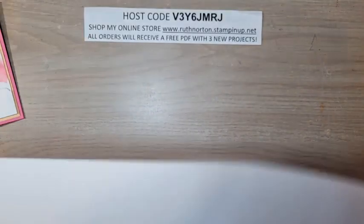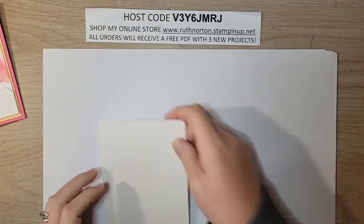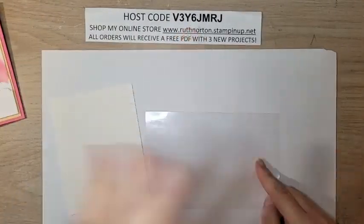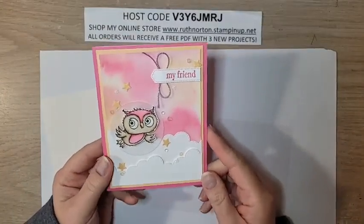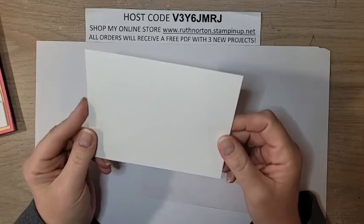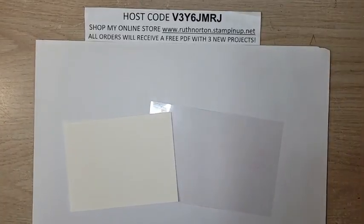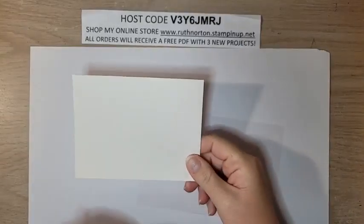Start with some scratch paper to protect your surface. Before we begin — if you're shopping in my online store, please use the host code. All orders receive a PDF with three exclusive projects. Orders over $50 get a make-and-take kit coordinating with that PDF, plus a free Celebration item. Orders over $150, don't use the host code — you'll earn Celebration rewards for yourself. The paper I'm using is Shimmery White. You can also use watercolor cardstock, but I don't recommend Basic White because we'll be spraying it with water and it's not made to handle water.